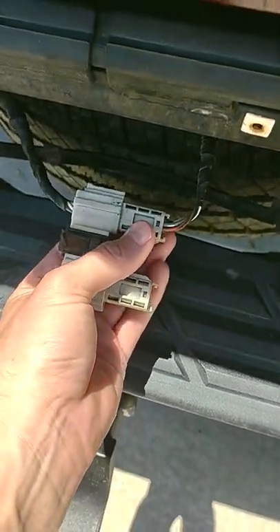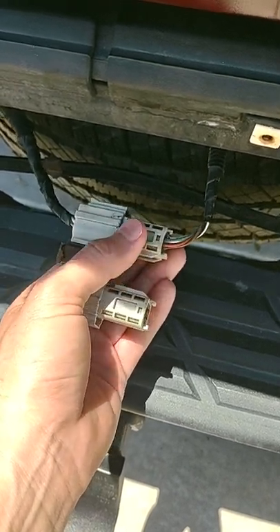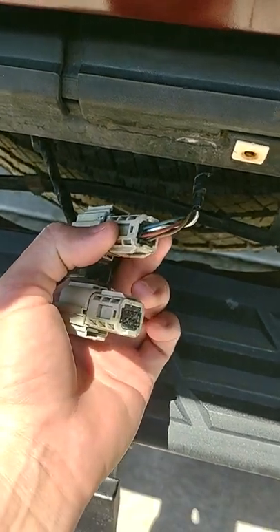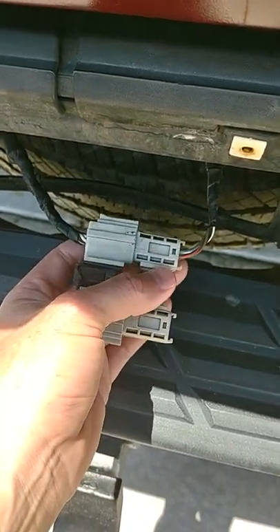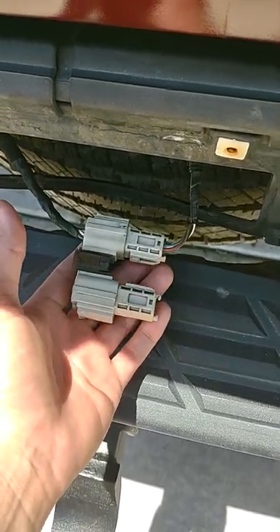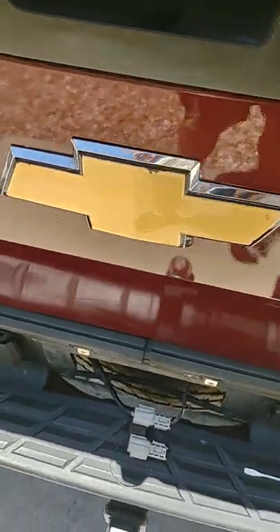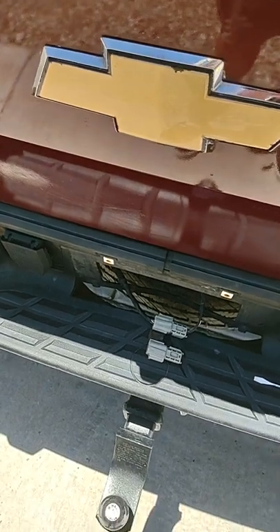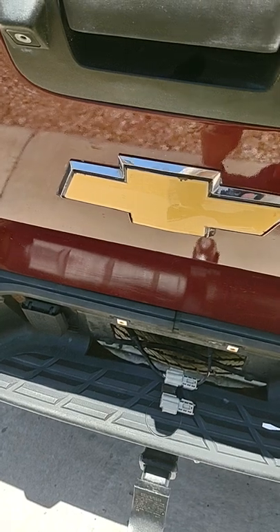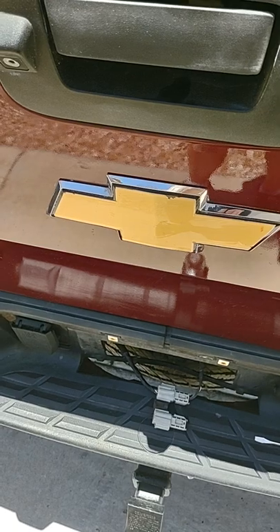Remove this top connector, clean it out — I recommend some electrical cleaner — then push them back together until you hear the click so you know they're nice and snug, and then test your rear view camera. If that doesn't fix it, it could be the fuses. There are a couple of fuses, I believe on the fender side underneath the wheel well, so check your fuses and make sure those are good.